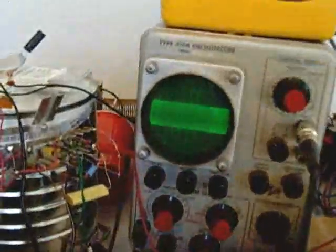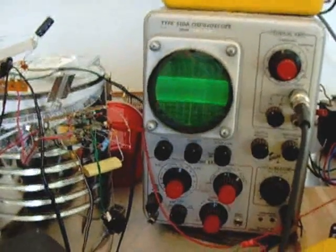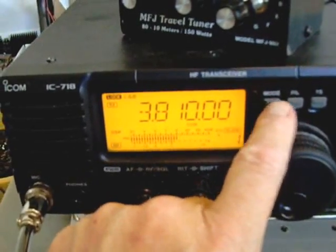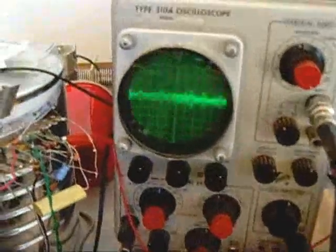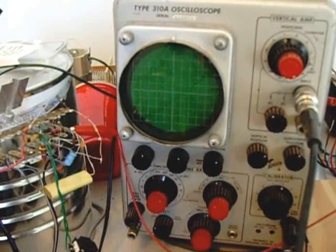We can see on the scope here, now that I'm keying the mic, we can have a look at the pattern on the scope. We can see that's without modulation, of course. Now put it back in lower sideband mode. Look at the amplifier. And here's the display on the scope — testing 1, 2, 3, 4, KD5MHQ.